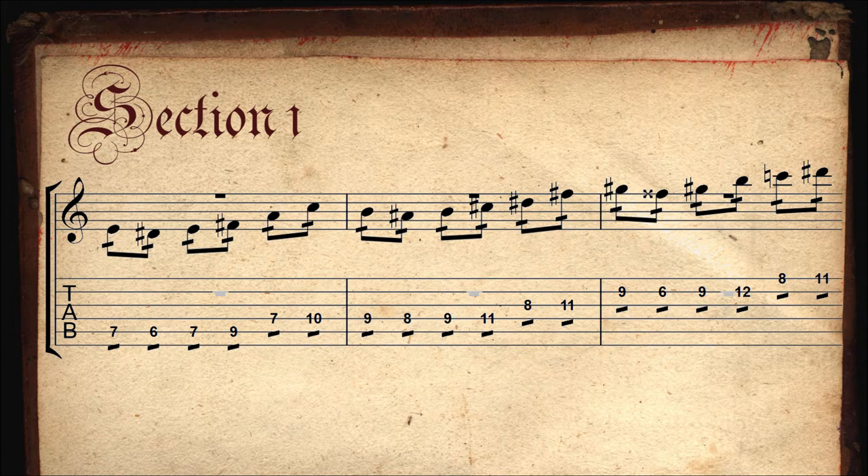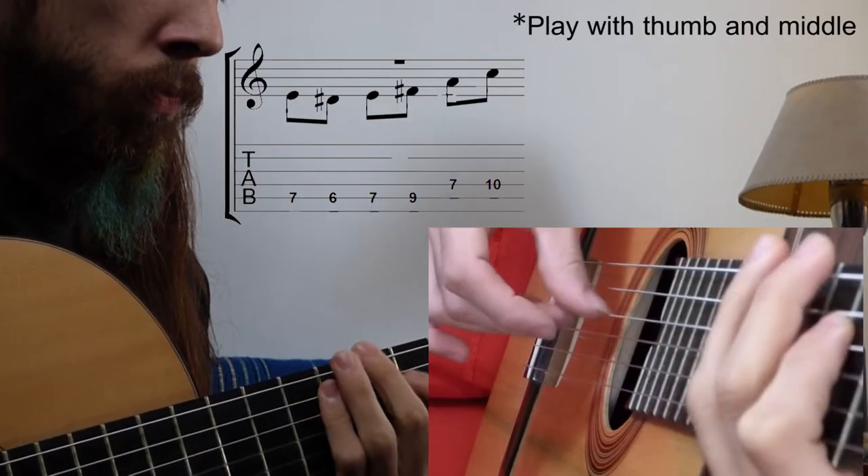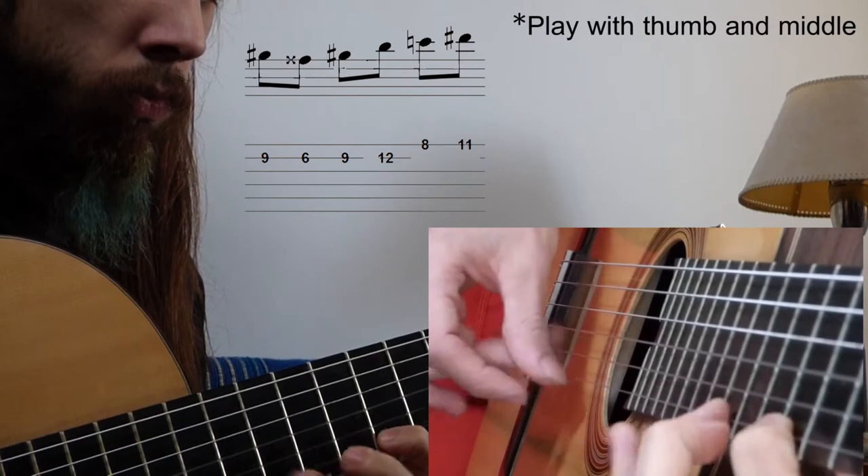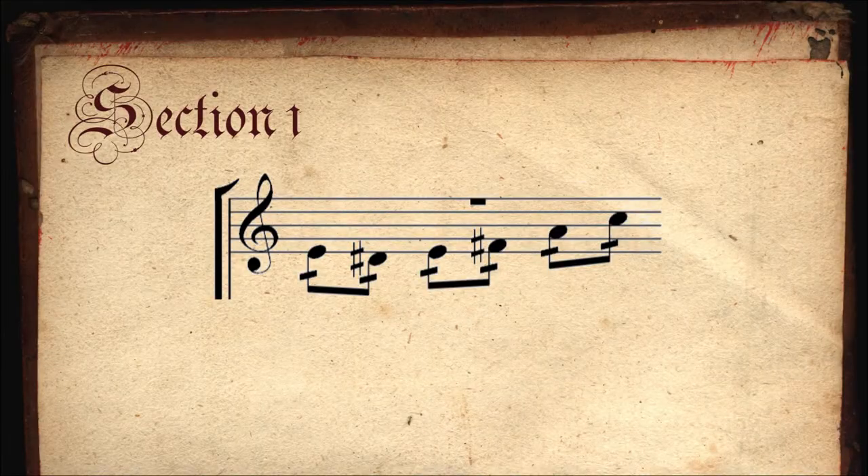We can simplify it by removing the tremolo. When it's played with tremolo, each eighth note is played two times — the one on the beat with the thumb and the ring finger, and the following with the middle and index.